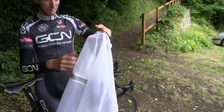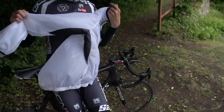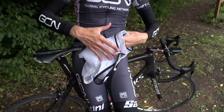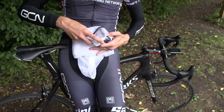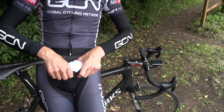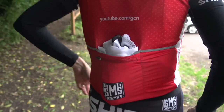Once you've got all of that done, you need to start folding it up. I tend to put the two sleeves together and keep folding it down until it's roughly the height of your pocket. At that point, most modern rain jackets will roll up quite small — the perfect size for the centre pocket in the back of your jersey.